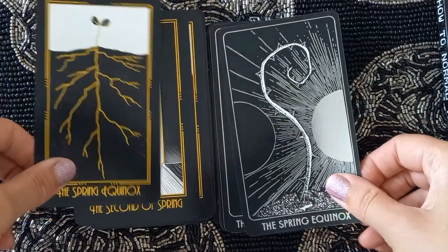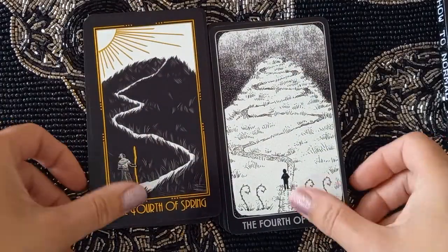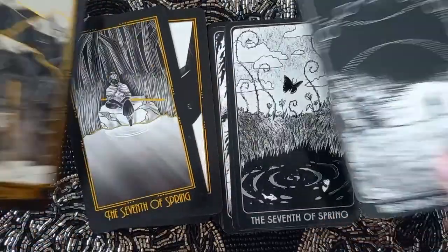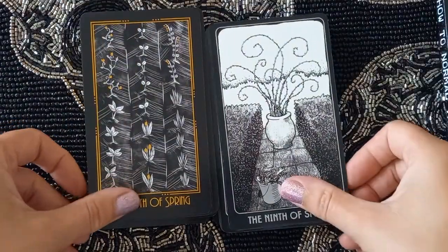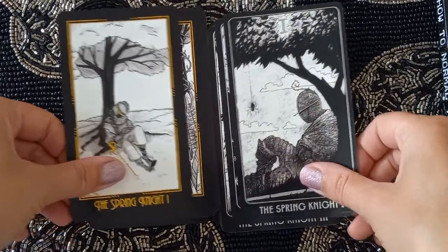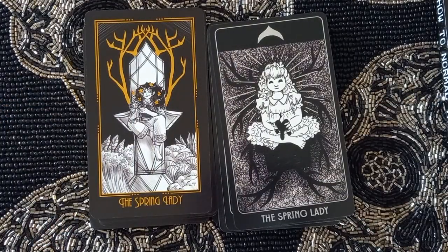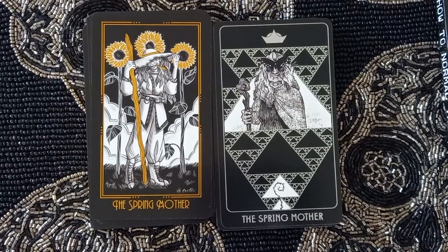Now the Spring suit: Spring Equinox, Second through Tenth of Spring. Then we have Spring Night One, Spring Night Two, Spring Night Three, Spring Lady, Spring Queen, and Spring Mother. You're starting to get a feel that this deck's suits are completely unique — I think it's his own system.